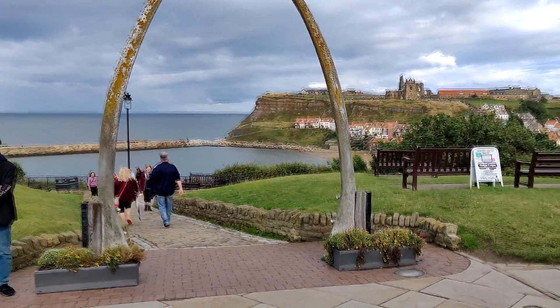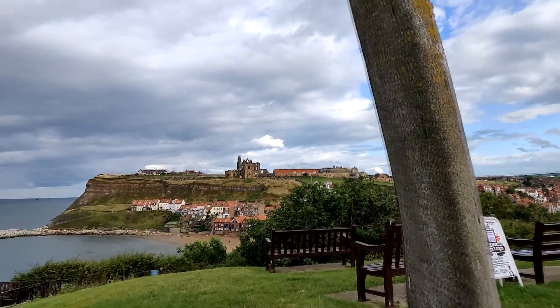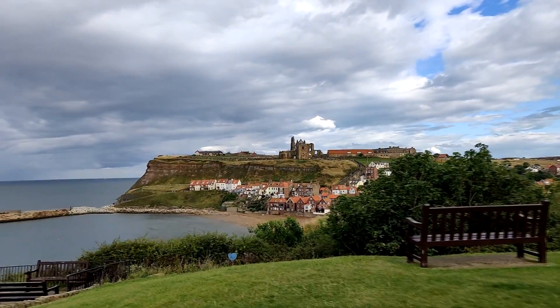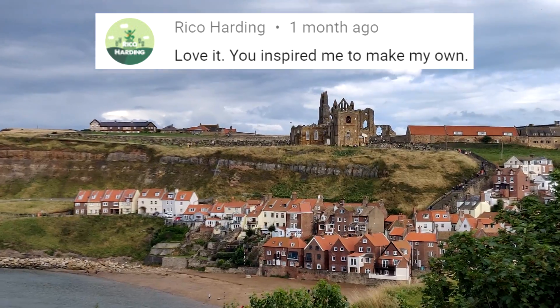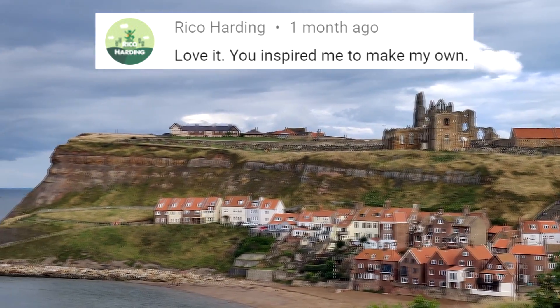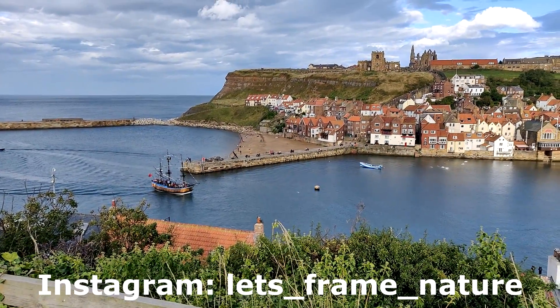Hi guys and welcome back to Frame Nature. Recently I went on a day trip to a town called Whitby on the coast of Yorkshire, and whilst I was there I decided that I wanted to make a saltwater ecosphere. The featured comment for this video is from Rico, who says that the videos on this channel have inspired him to make his own ecosphere, which is absolutely fantastic. Let me know in the comments down below if you've made your own ecospheres.